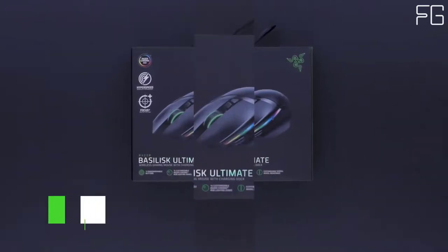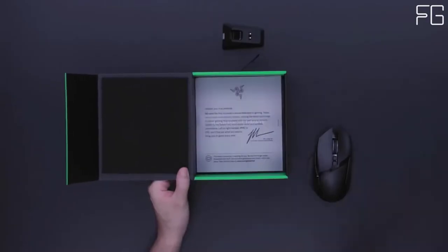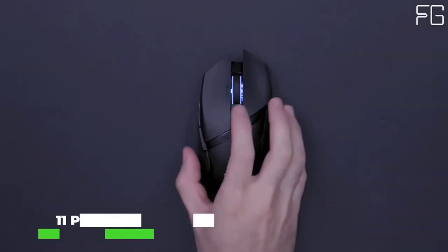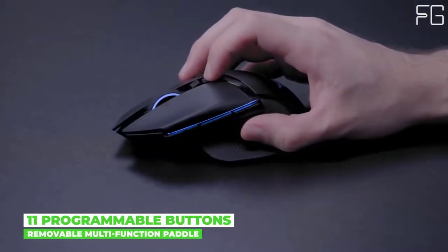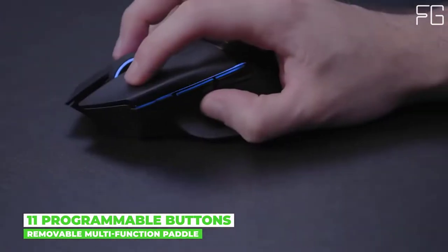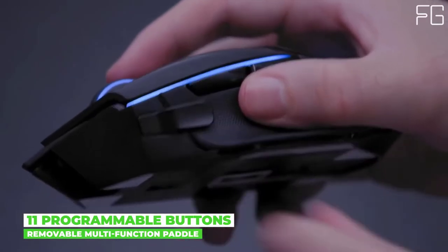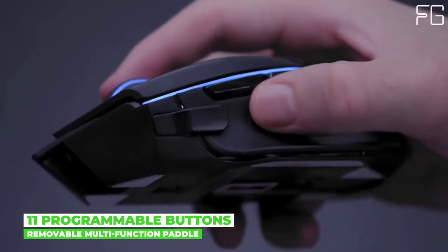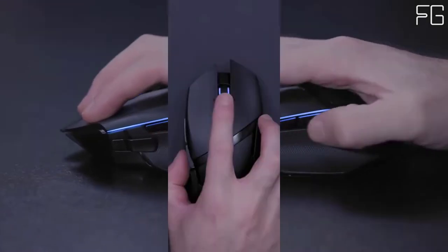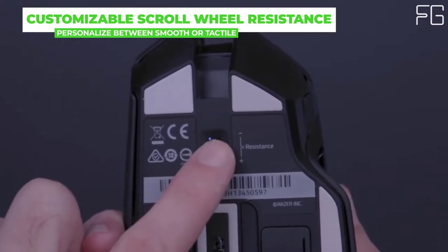Customizable Scroll Wheel Resistance: the Razer Basilisk Ultimate comes with a dial on its underside that lets you tweak the resistance of its scroll wheel to be as smooth or as tactile as you want. With this level of personalization, you'll be able to more accurately perform bunny hops, weapon selects, and other scroll wheel actions. Each lighting zone on this wireless mouse can be individually programmed in Chroma Studio, making it a standout addition to your battle station.